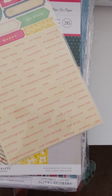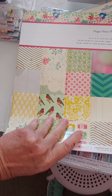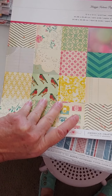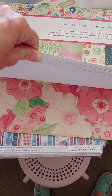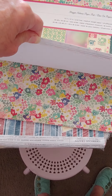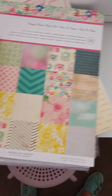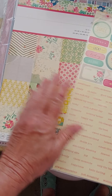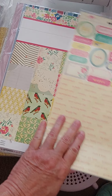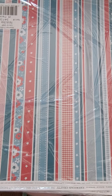I found one of these 12x12 pads — it's an older one, I can't remember what it's called, but you guys probably know it. It's 36 sheets, single-sided, lots of cute designs. I also realized I had sticker sheets that match them. The paper pad itself is ten dollars and the sticker sheet is two dollars.